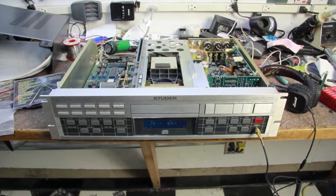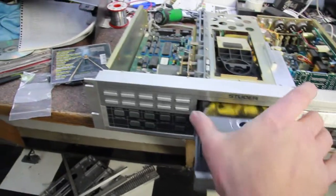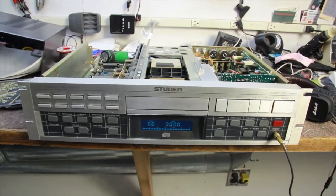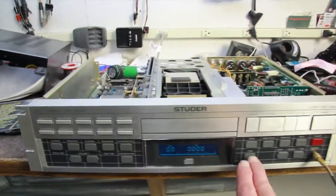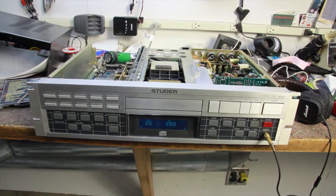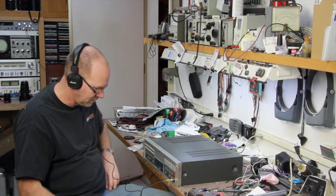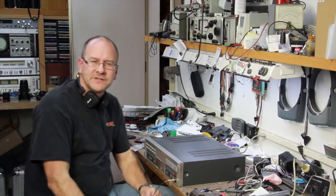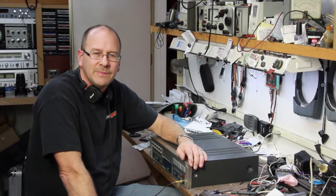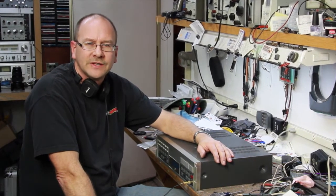I'm sure, though, if it sits for a long time and the motor sets, it tends to not spin up as easy as it does if you just use it every day. So there it is — Studer A727. I've played just about everything I've thrown at it. Just got done refurbishing the Studer A727 CD player — in my opinion, one of the best sounding CD players ever made. I hope you enjoyed this, and don't forget to subscribe. Thanks for watching.